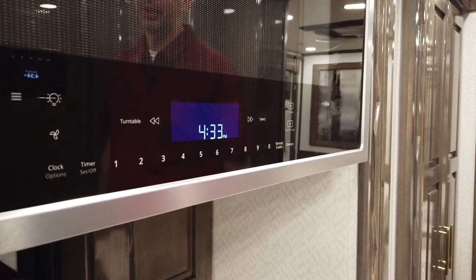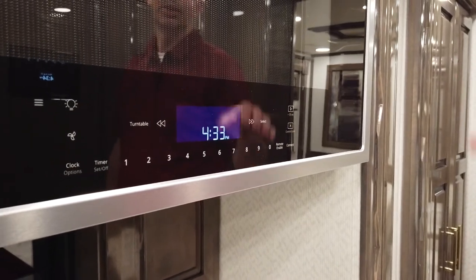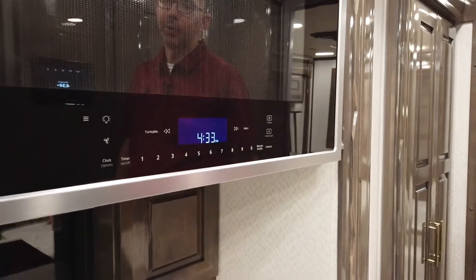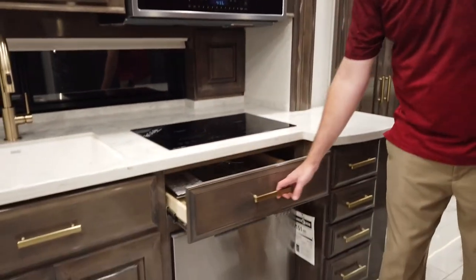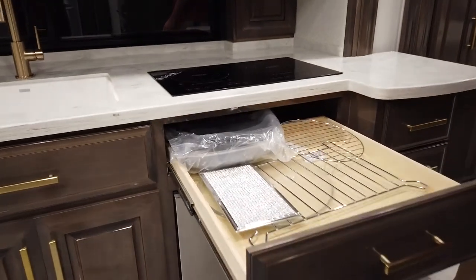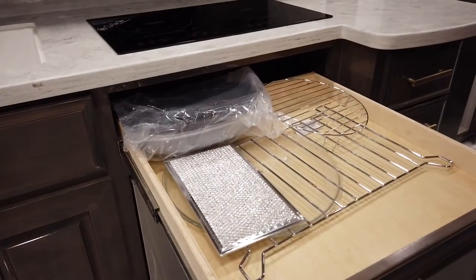For the components that go inside — the glass tray, the oven racks, and the pan — we normally store those in this drawer right here while the unit is being transported, just so that the glass tray is not bouncing around.